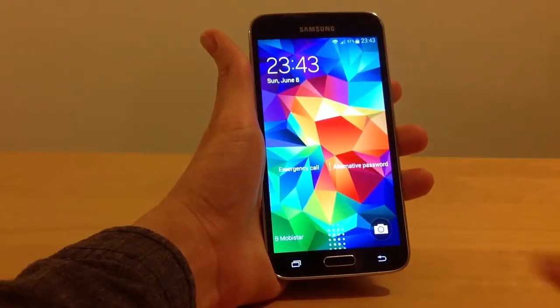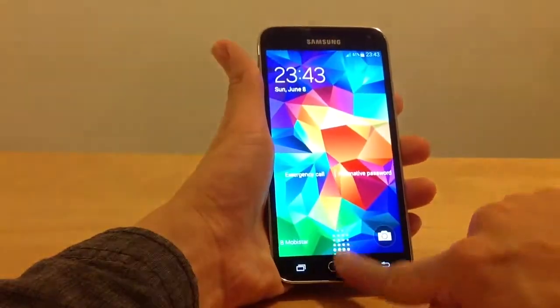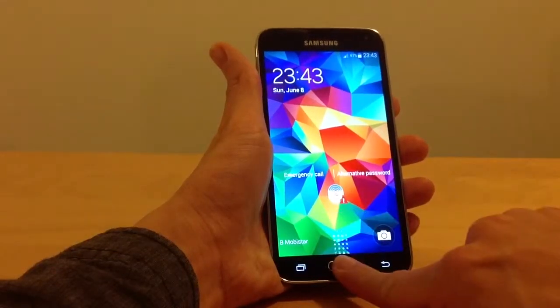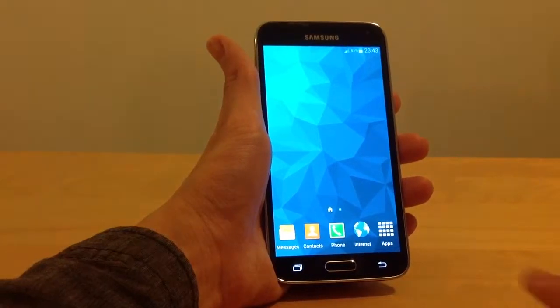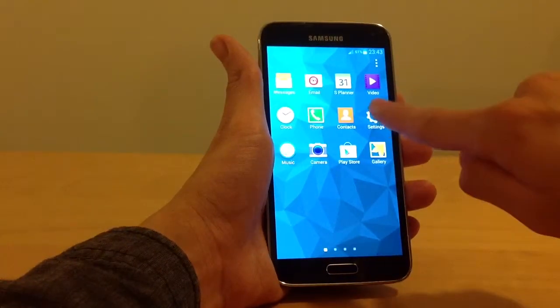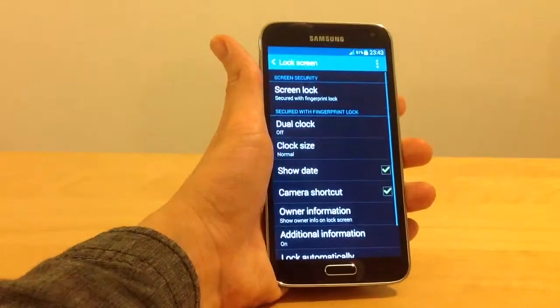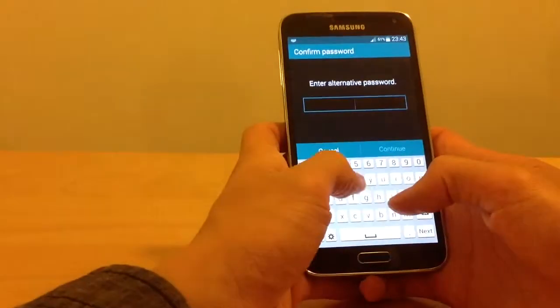First it will ask you to swipe my finger, so I will swipe my finger. Swipe the entire path. It's recognized. Go to Apps, Settings, Lock Screen, choose Screen Lock to ask my alternative password.